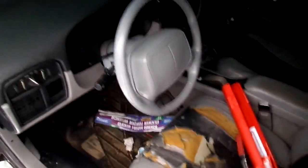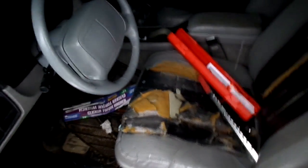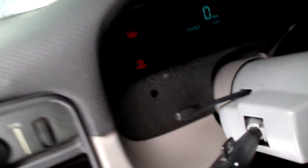I'm about to crank it up. You can probably hear the fuel pump — and you can see the check engine light working. It's in test mode.